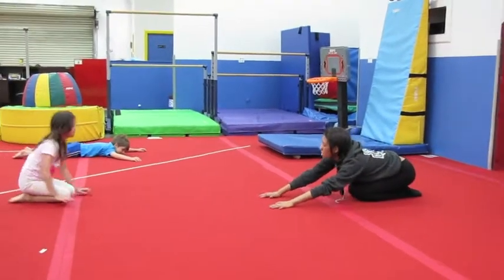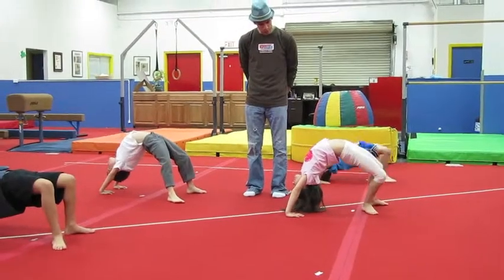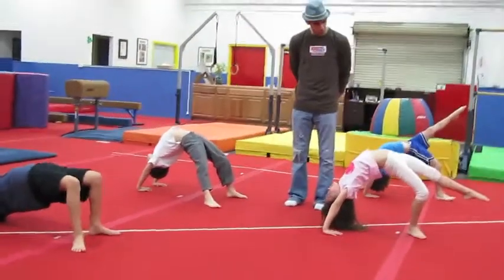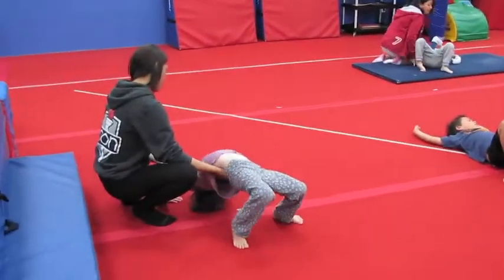Come sit down. Push on your heels into the calf stretch. Seven. Eight. There you go. Nice. Good. Good job. Come down. Good job, guys.